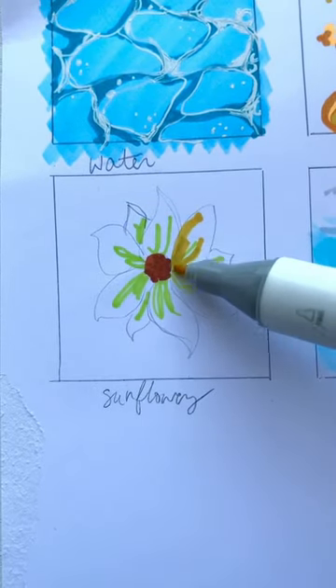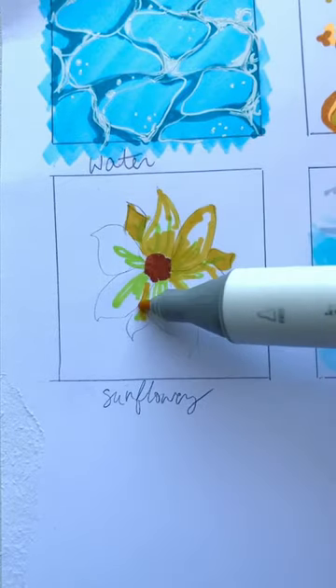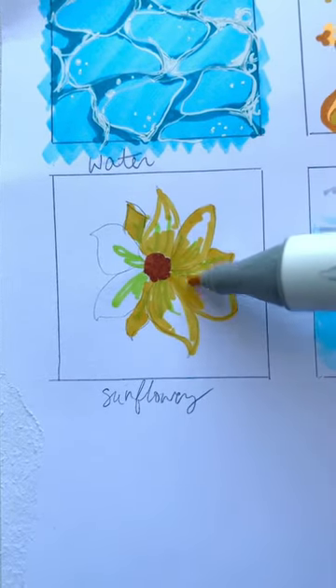Then take a green and do the first parts of the petals. Next, take a yellow and go around the outsides and middles of all of the petals.